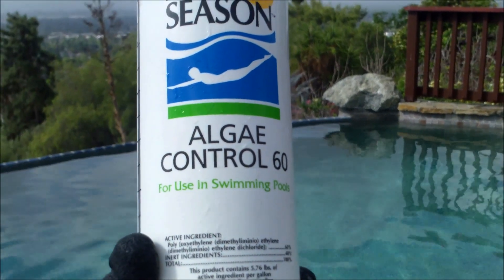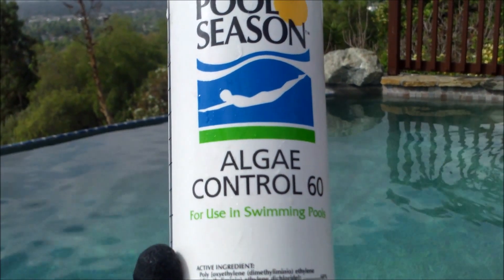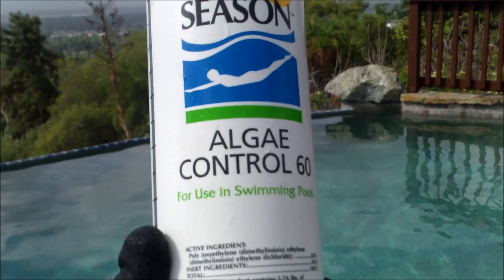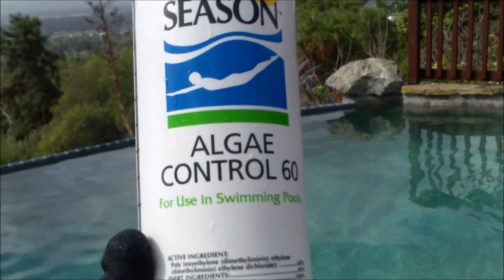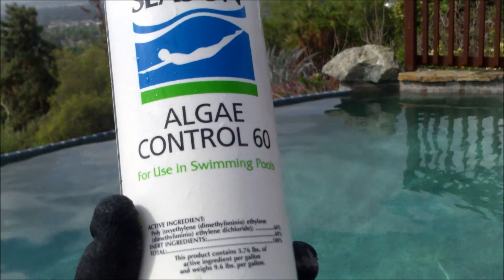I'm going to show you today how to use a polyquat algaecide — this is actually a true algaecide for your pool. This is best when used before the algae forms, to prevent algae from forming. If you have light algae in your pool, you can actually use this to treat it. If you have a large algae growth, this probably won't be as effective as a treatment product.